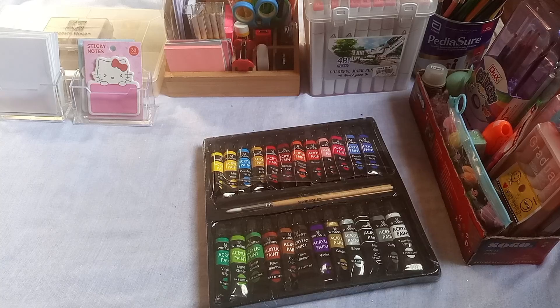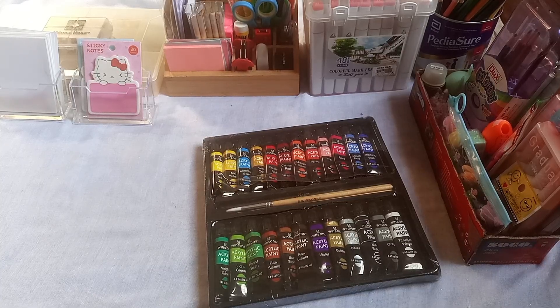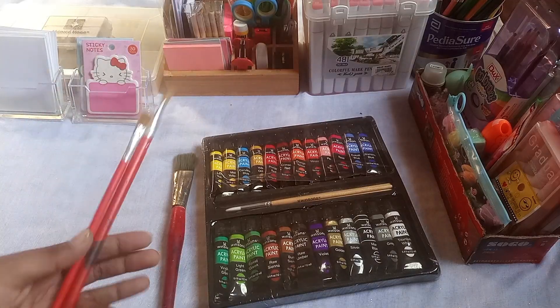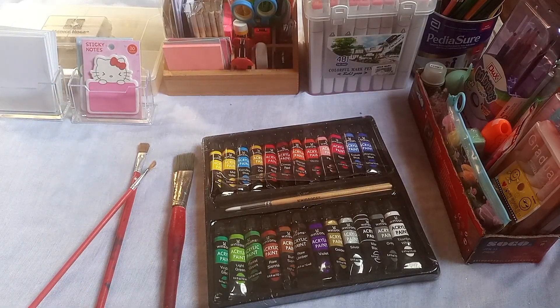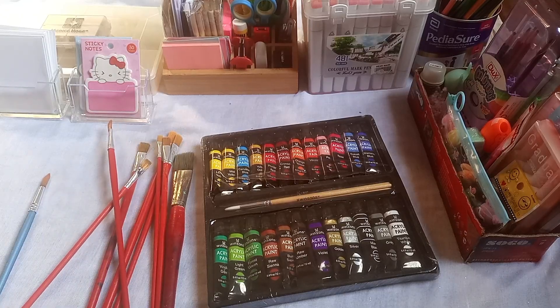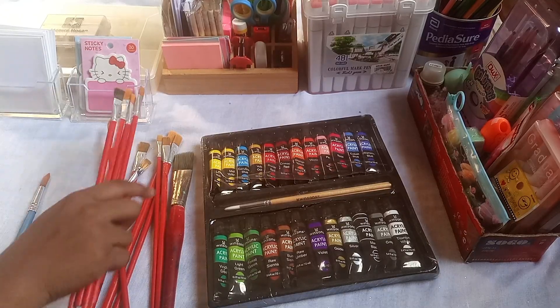If you want to watch my videos, please subscribe to my channel and share my videos with friends. I also have some paint brushes that I will show you.